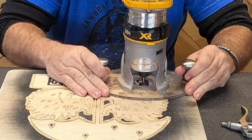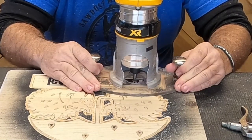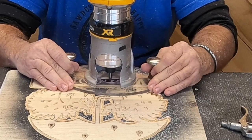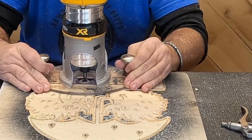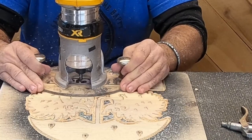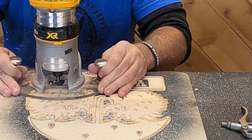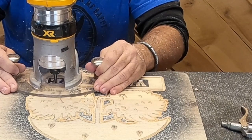Now dad's using the 60-degree bit to do the one-inch lettering. On the W he actually brings the router toward him, but he had to clean up the lines going the other direction. Sometimes the grain of the board will dictate how you carve — on the L, for the vertical lines he pushed the router away, which gave a straighter cut based on the grain. Every board is different; even pieces cut from the same board won't always have the same grain.